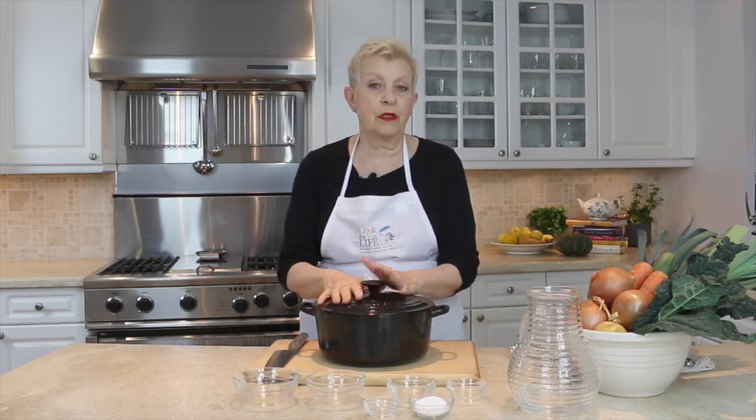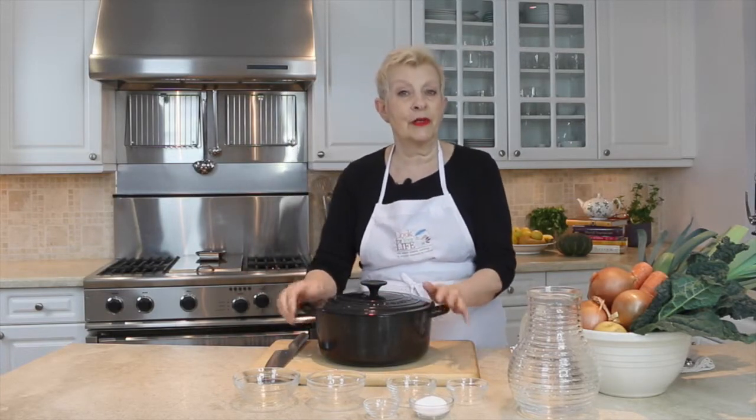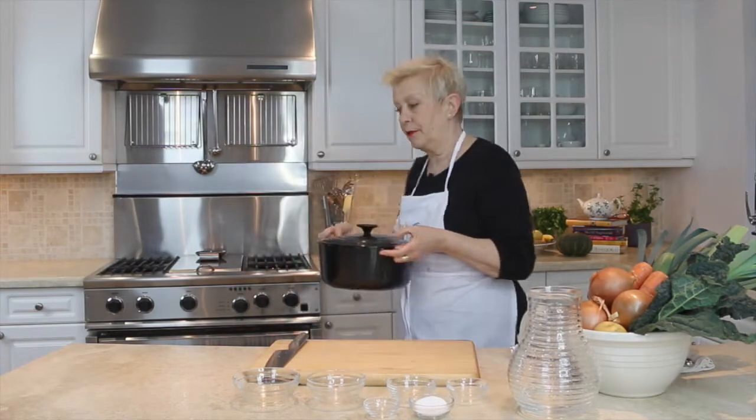If you want to put it in a slow cooker you can — just do exactly what I've done, put it in your slow cooker and leave it to cook during the day. Or you can put it into a pressure cooker and get your stock express in about an hour. So I'm just going to put this on the stove.